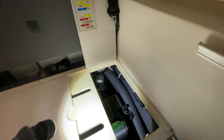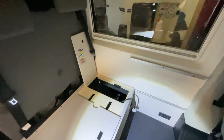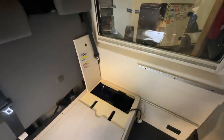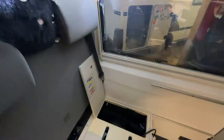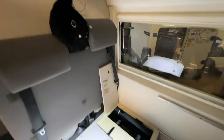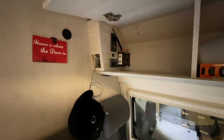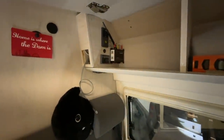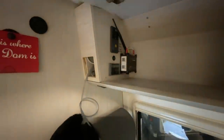And now we're only missing the RCD breaker. Then we have everything in there. The solar controller is installed — we mounted it invisibly, facing downward. And now only the solar display is left, which will be inserted here. We need a new one because we also got a new solar controller accordingly — an MPPT. So we need to change the display as well.